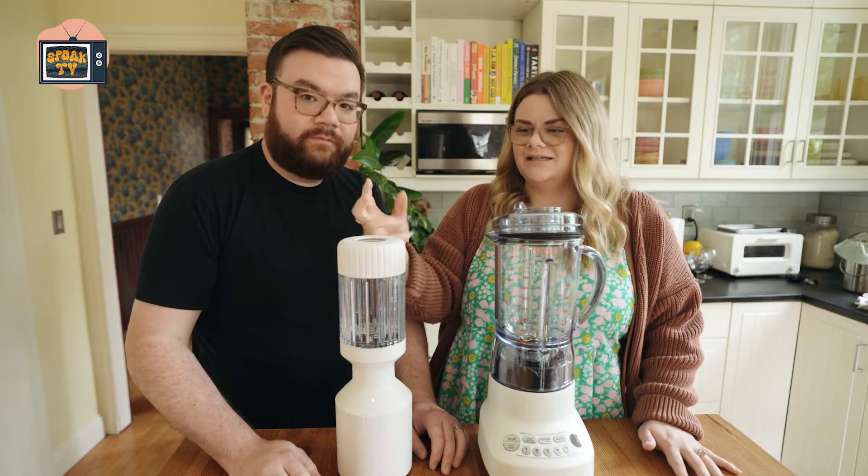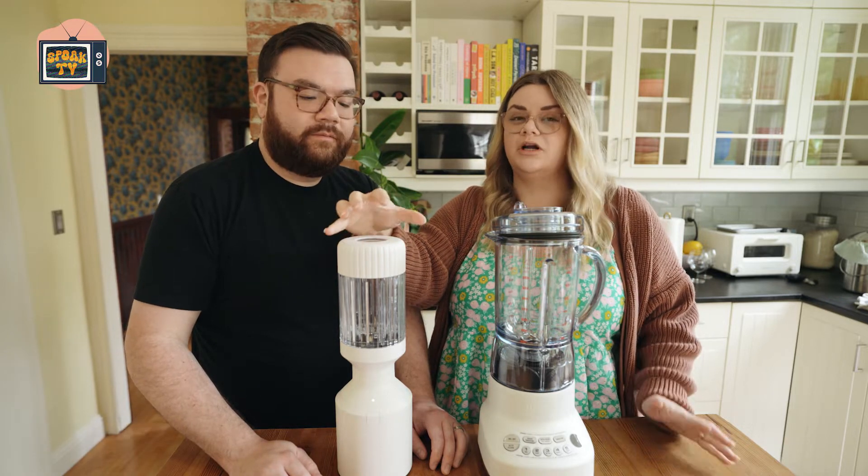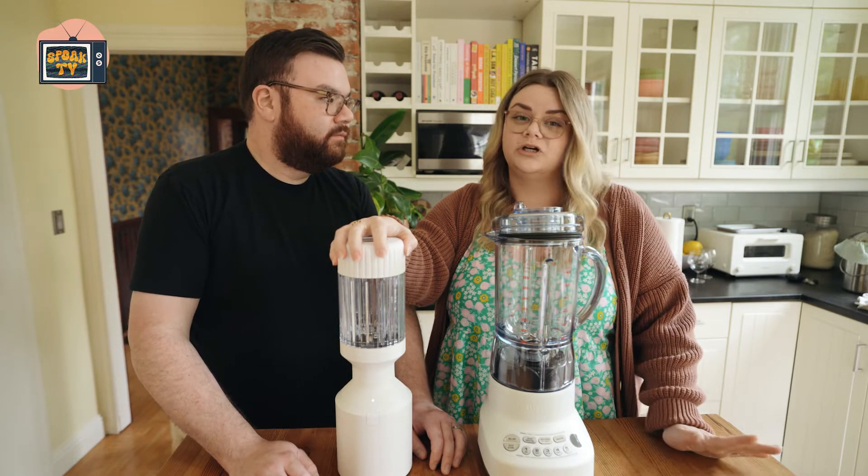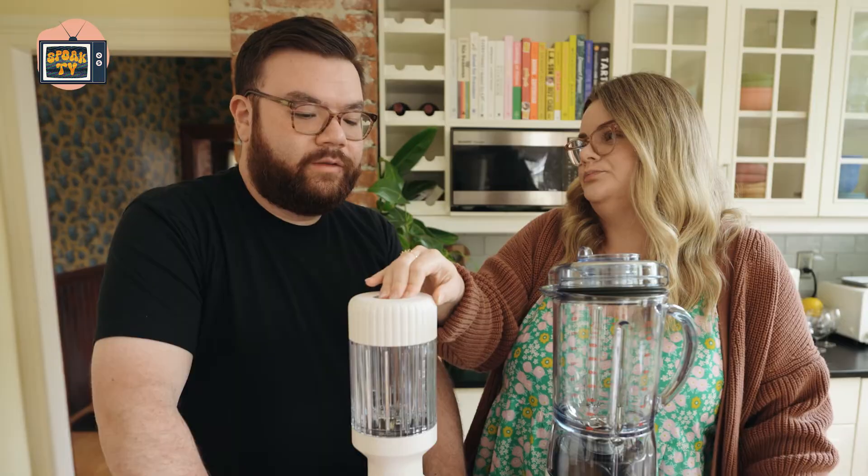But what's the benefit of having an enclosed blender? It blends really fast, it's smaller, it's more compact, it sits on a countertop better. It's great for a single person making single servings.